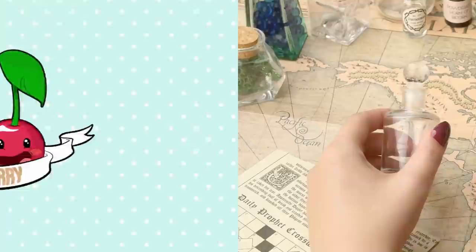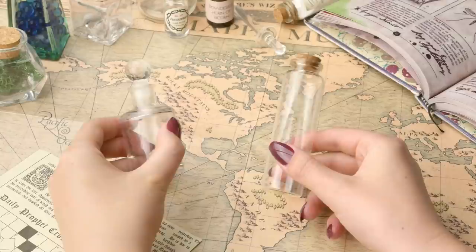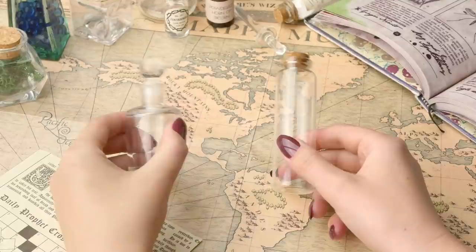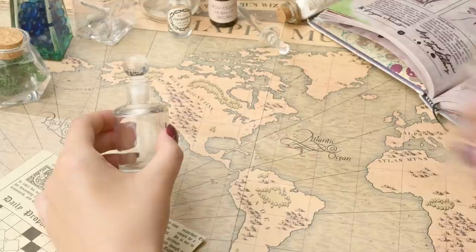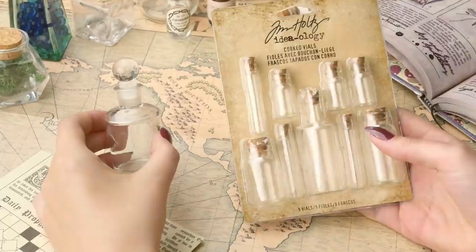So let's get started. The first thing we're going to need is to choose what kind of potion bottle we're going to use. I do have quite a selection of empty potion bottles - I really like finding them. I can find them in vintage stores, which is where this one is from. This one I got from Hobbycraft, but you can probably find them in any craft store. If you want a nice cheap option, you can purchase a pack of these potion bottles. They're nice and cheap and you get different sizes - they're very cute.